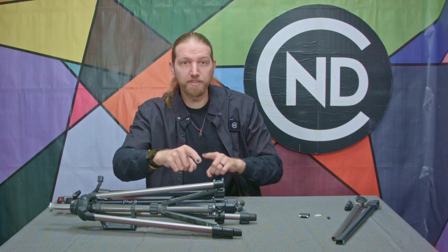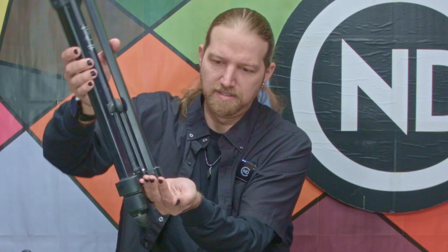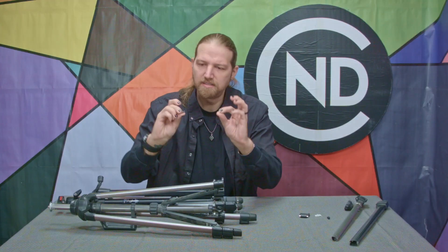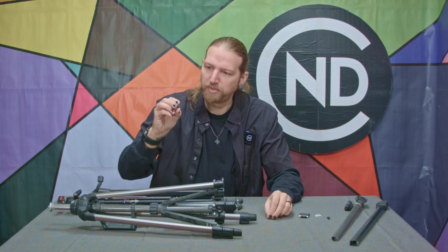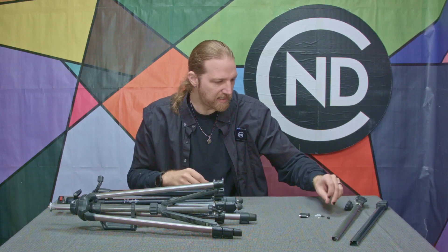I just removed the legs from both of these broken tripods. There's some of that latch piece that apparently broke off and found its way inside. We're not going to need any of that.